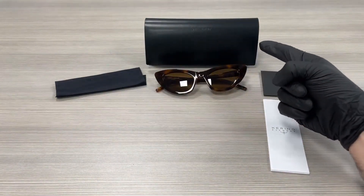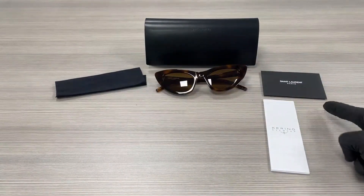Up here, we have a Saint Laurent case to put your glasses in, a microfiber cleaning cloth, and an authenticity card in the manufacturer booklet.